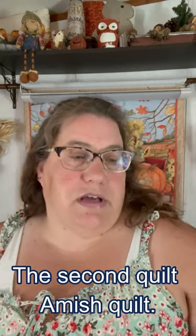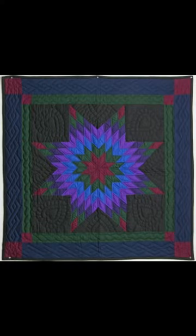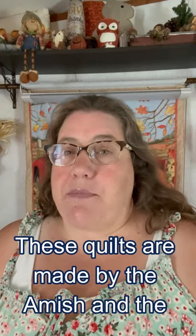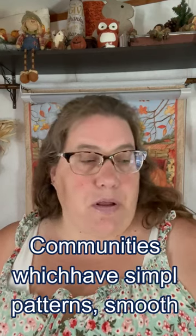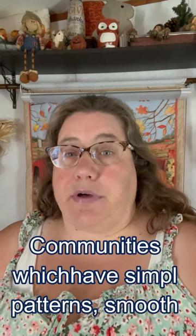The second quilt is an Amish quilt. These quilts are made by the Amish and the Mennonite communities, which have a simple pattern, smooth fabrics, and elaborate quilting.